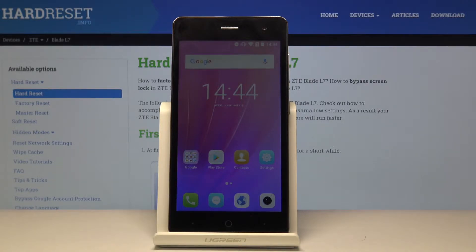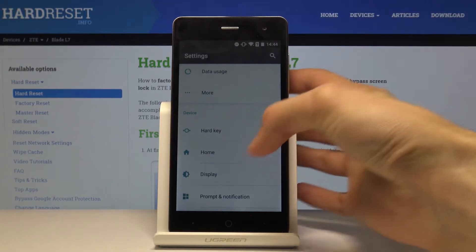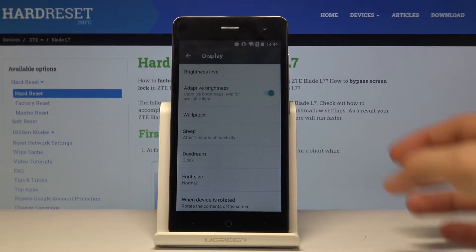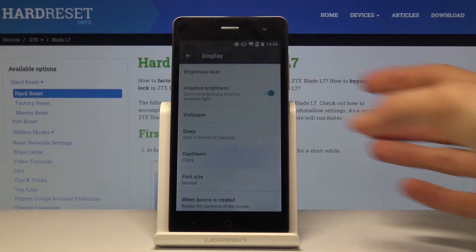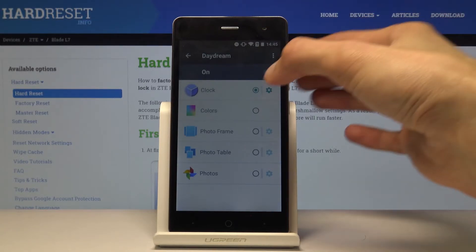I'm going to begin with the option called Daydream. What it allows you to do is whenever the phone's display is plugged into charging, it will display whatever you choose — something like a picture frame, a clock, or a couple of additional options. Let's go into Settings, then Display, and from here you'll find Daydream. Right now it's set to clock.